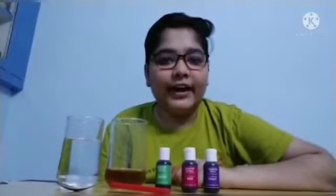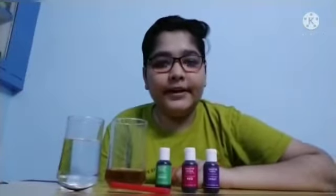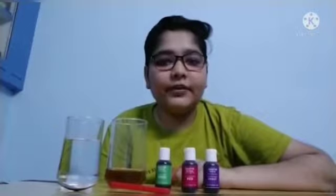Ayaya Neymar Khan of class 10 will show you the experiment. The name of the experiment is Colorful Game.